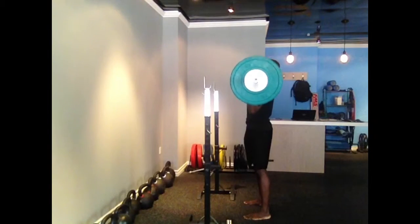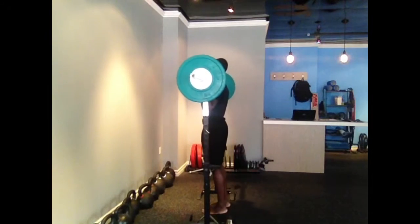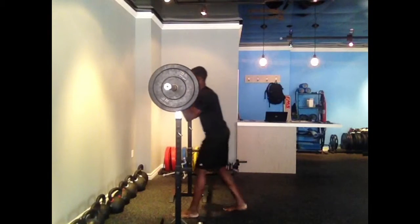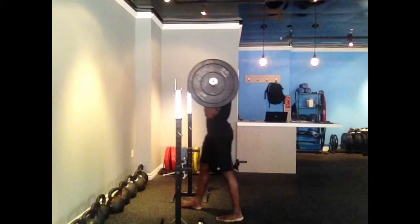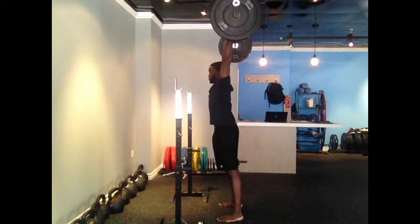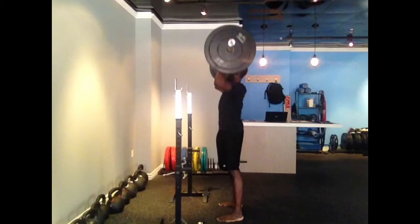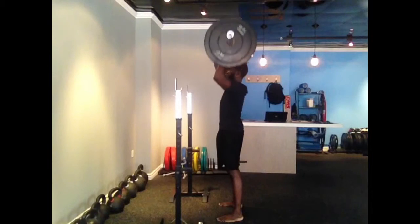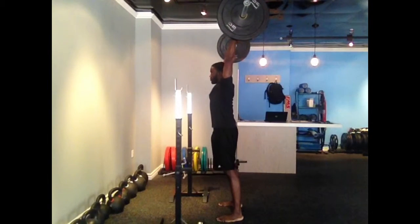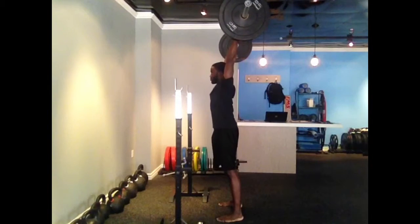What you might notice in my second set is I actually make a point to really clench my glutes and really pull my belt line up so I can further stack my joints overhead. What you might see is I'm trying to keep a straight line from the wrist, ear, and shoulder going all the way down towards my ankle, and I'm trying to get my head through a lot faster. So this is working on a few things while staying at a very lightweight. This all in all went pretty darn well.